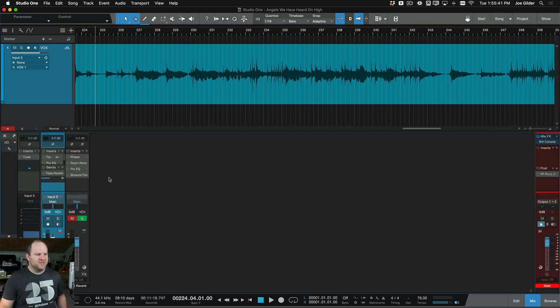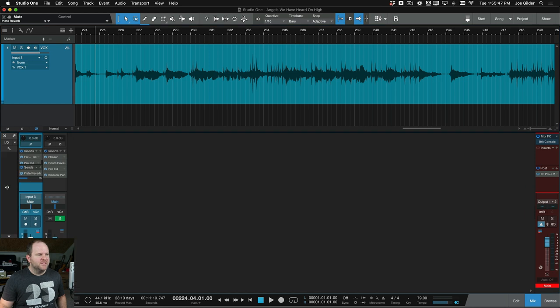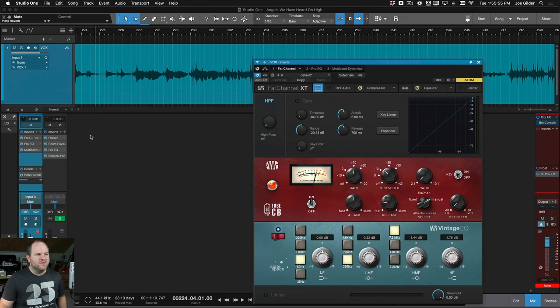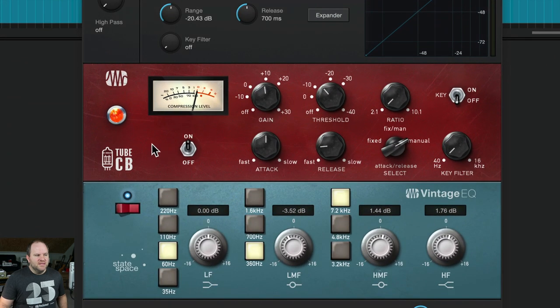Here is my session. As you can imagine, it's very small. Let me turn all the plugins back on — don't need that tuner right now. It's very simple. On the track itself, there is a fat channel, which includes this tube CB compressor, which I really like. It's a cool vibey tube compressor, but it has adjustable attack and release settings, which is helpful. I like to go with a little bit slower on the attack, so it doesn't feel super squished.